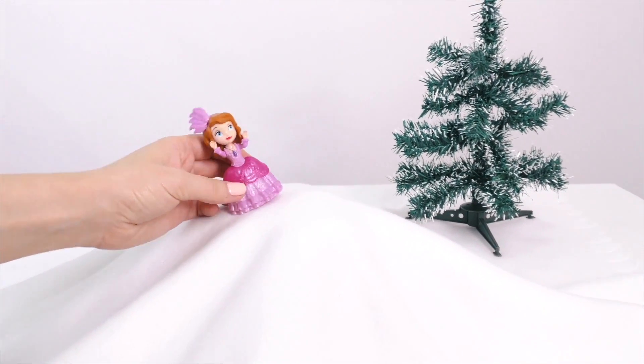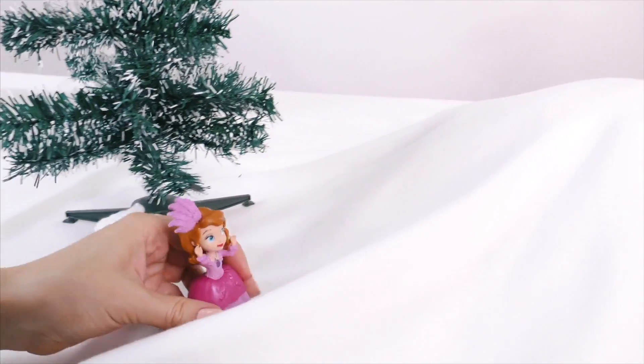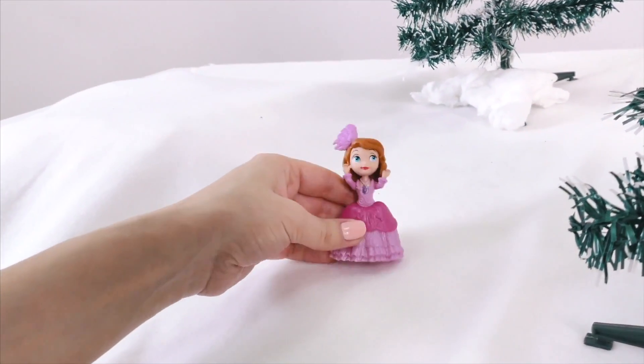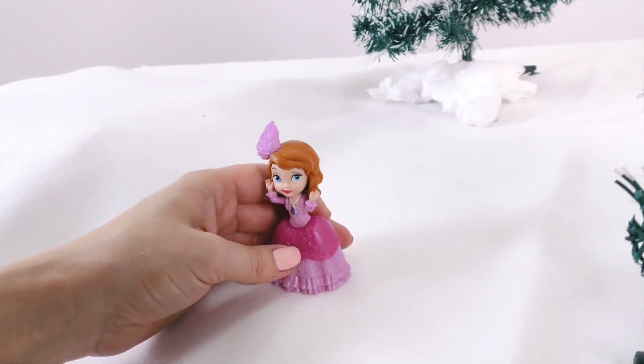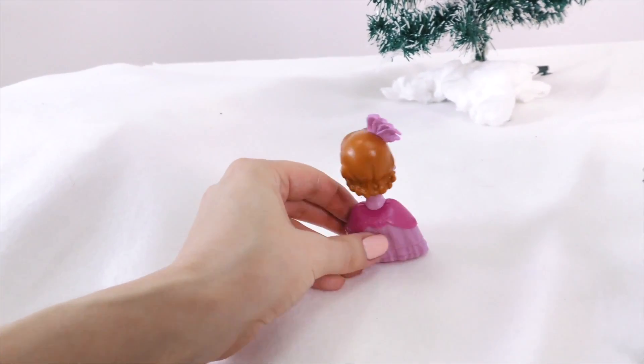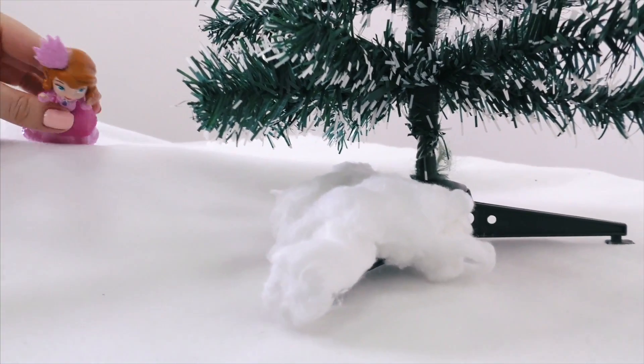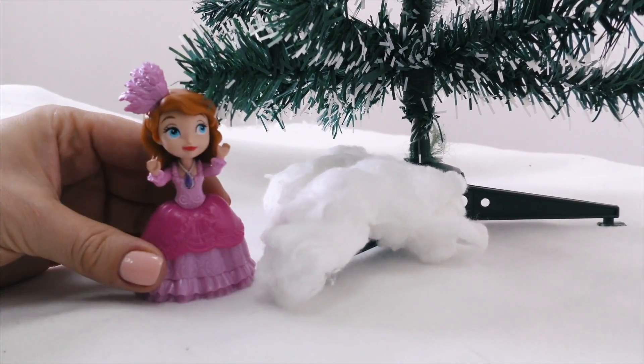Wow, there's so much snow! Hi, Sophia. Hi! Look how much it snowed! It's so beautiful!